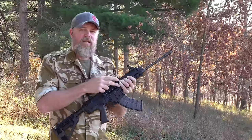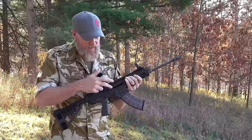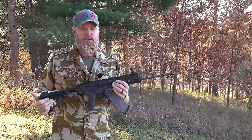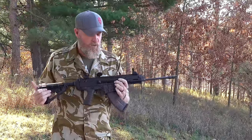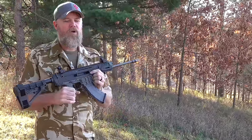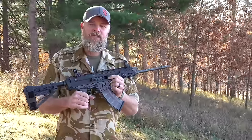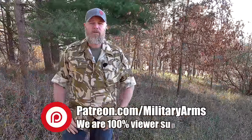I felt at least two cases hit my pinky, and I also saw brass cases flying rearward — we can show you that happening in slow motion. If you take a look at the front of the ejection port, that's going to give you a little bit of an idea of what's going on. The gun is not working properly.